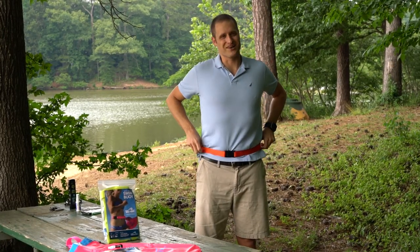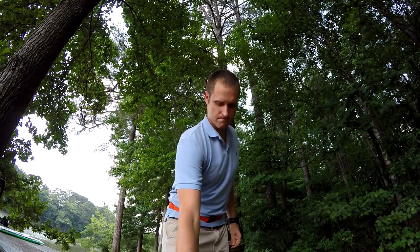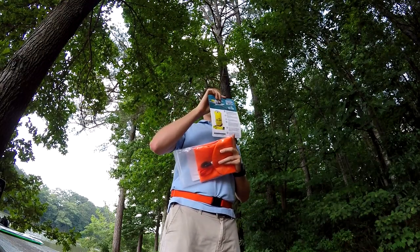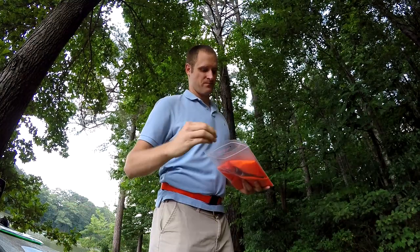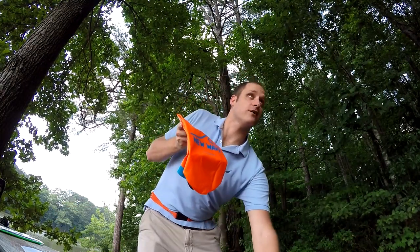Perfect fit for me this time, but if I needed to size it, there are tabs you can use to size it. The next thing in the package is the instruction manual. There's a lot of good information in here, more than just what's in this video, so make sure you read this and hold on to it — don't throw this away. And the next thing in the package is of course the New Wave Swim Buoy itself.